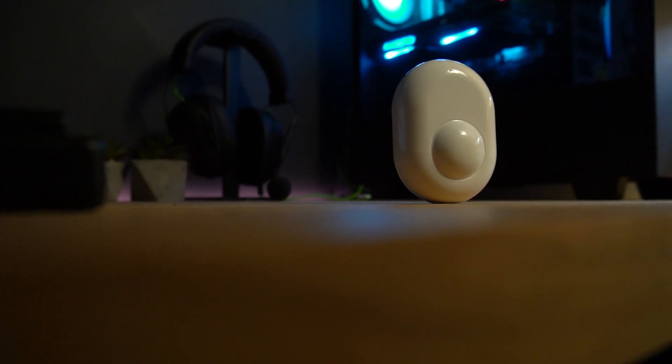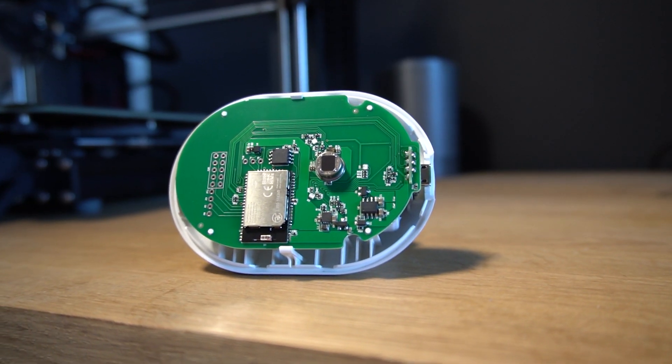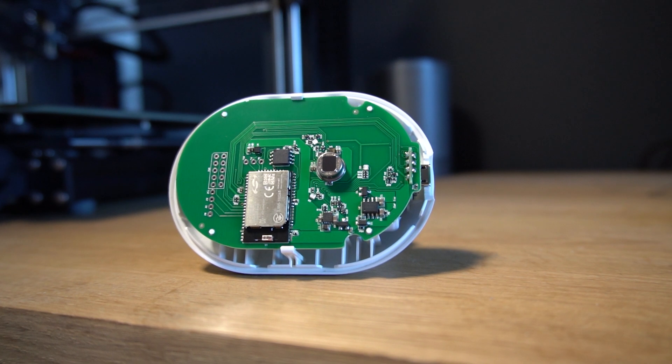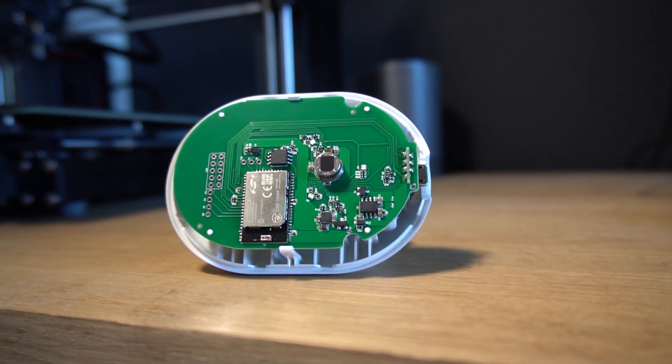There are a few things that make this sensor pretty unique, and the first is that it is WiFi rather than the usual Zigbee, Z-Wave, or RF. Before you rush to the comments to say the battery life will only last one week, that's actually where their partnership with Silicon Labs comes in, who designed an extremely low power WiFi modem that actually makes this type of device possible.